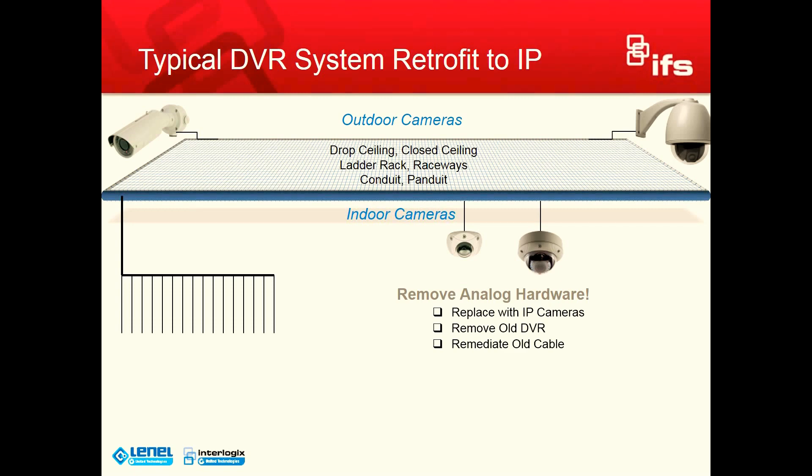This third step — remediating the old cabling — is really something that a lot of people don't think of when they're doing a retrofit to IP. There is obviously a cost associated with removing all this existing coax cable that is in your facility, and it could be a major cost if you have to utilize union labor.